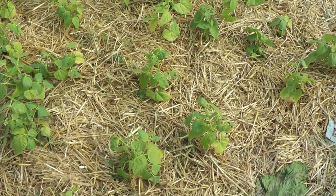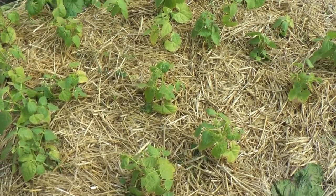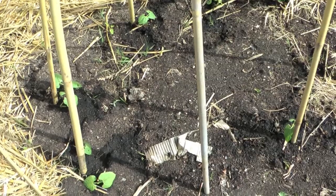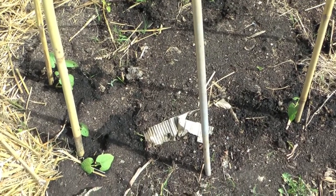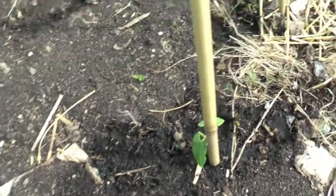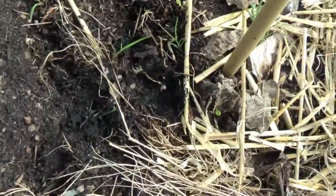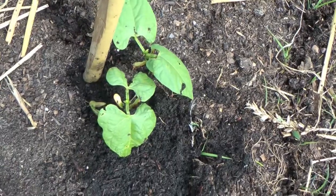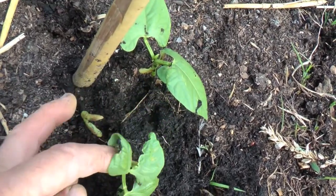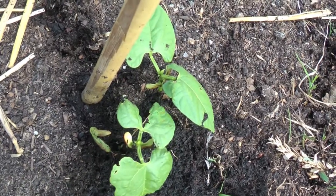The beans are looking yellow. I sprinkled fish blood and bone all over the straw and watered it in, and the same with the butternut squashes. The climbing French beans — some of them seem to be doing okay and some of them have disappeared. Most of the stations have got at least one bean. This one, I think something's eaten it. For some reason there's three here. I don't know if I might be able to dig a couple out and transplant them if necessary. It might be easier just to plant some more in a pot.